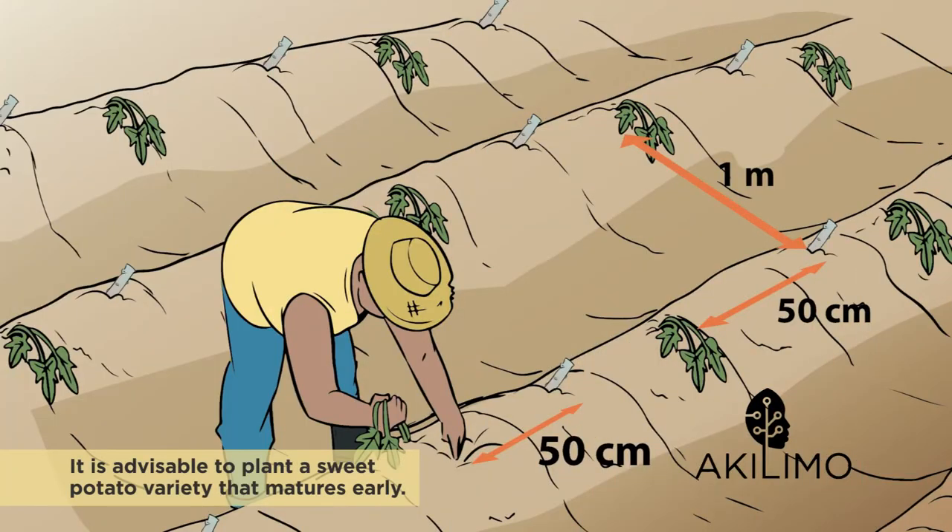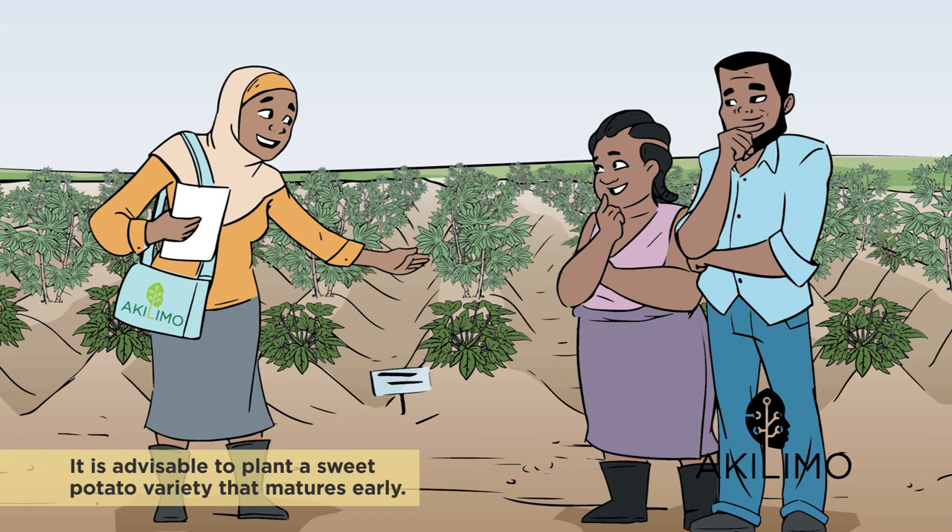It is advisable to plant a sweet potato variety that matures early. Also, make sure you plant early at the start of the season. Your sweet potato will grow fast and compete with the cassava crop.